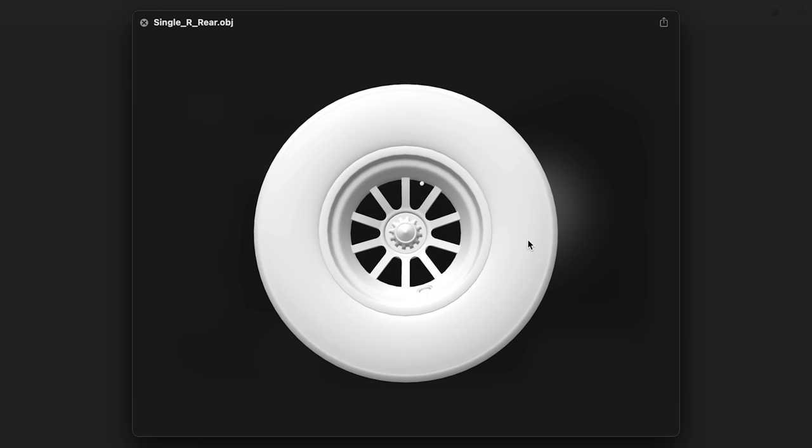Now we move onto the rim itself, which is a bit more tricky. We could machine this out of stainless steel, but that's quite expensive and I've got no experience doing that. So instead, we're going to 3D print the rim, sand it down, and spray paint it so it looks like stainless steel. I got hold of a 3D Formula One wheel model which has the rubber compound, wheel nut, and air valve.